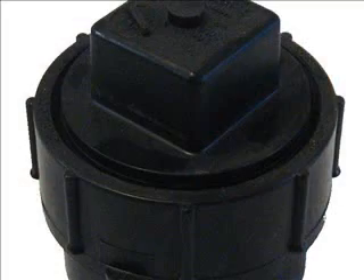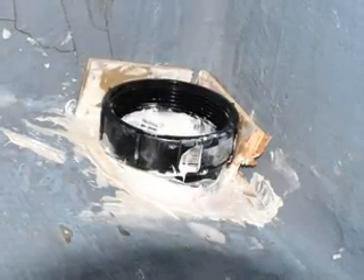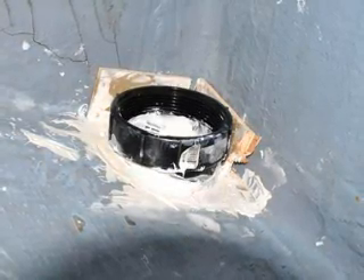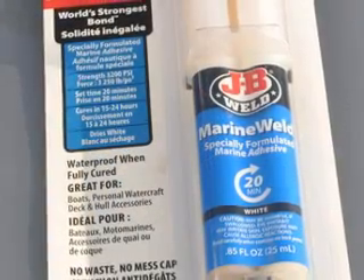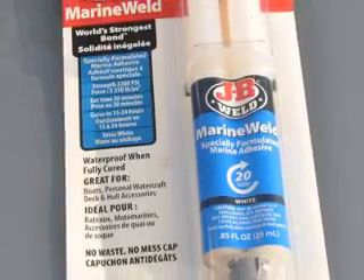This is the type of ABS fitting that we used to install the transducer. You can use a Dremel tool or a file to adapt the ABS fitting to the hull, and once it's properly fitted it needs to be glued in with epoxy. For our needs we used Marine Weld 2-part epoxy, which cures in 15 to 24 hours.